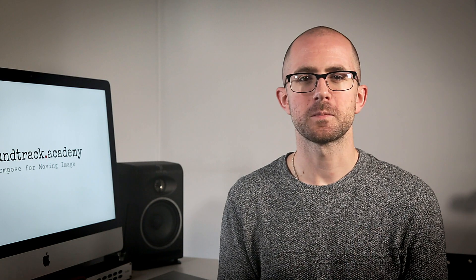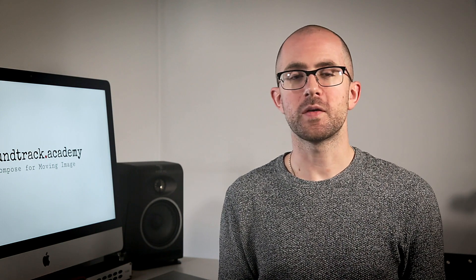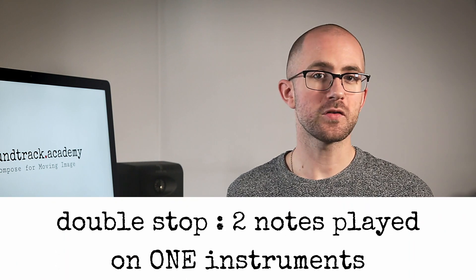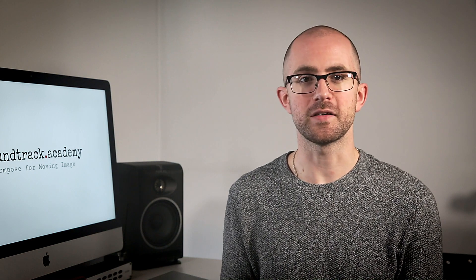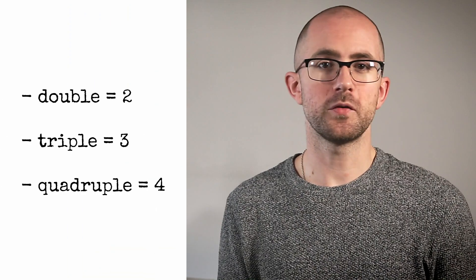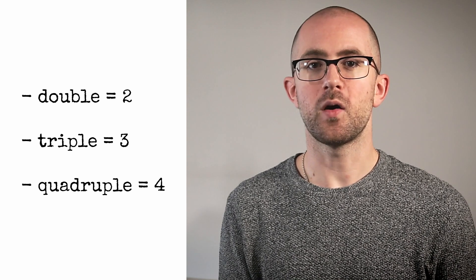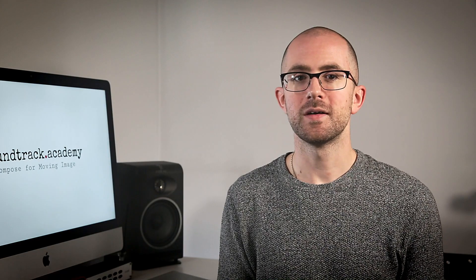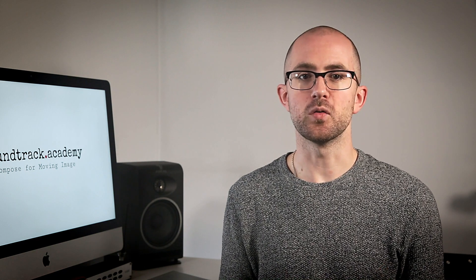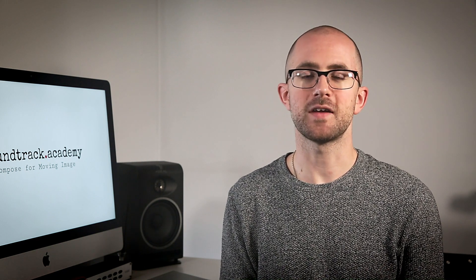Let's start with double stops. A double stop is when the player plays two notes at once. The reason it's called a double stop is because usually two fingers are used to stop two separate strings. You can have double stops, triple stops, and even quadruple stops where all four strings are played to form a chord. Importantly, it's only really the double stop where notes can be played at a variety of dynamics simultaneously.